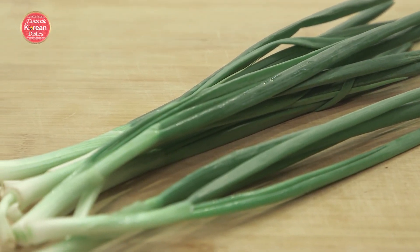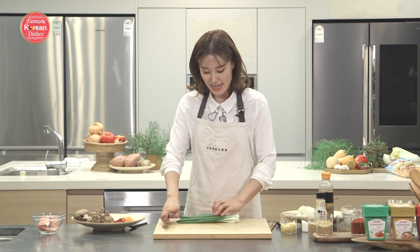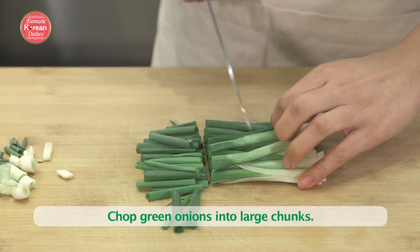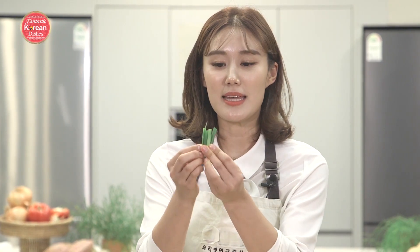Next, we're going to need about eight stems of green onions. I'm going to cut them in pinky lengths — cut them once in the middle, then stack them together and cut them in thirds.